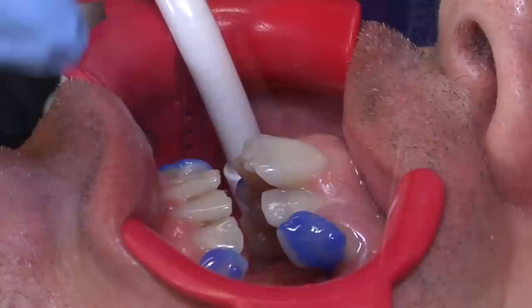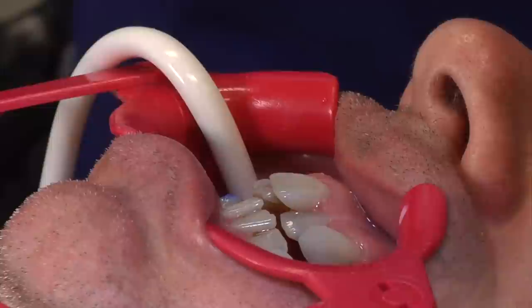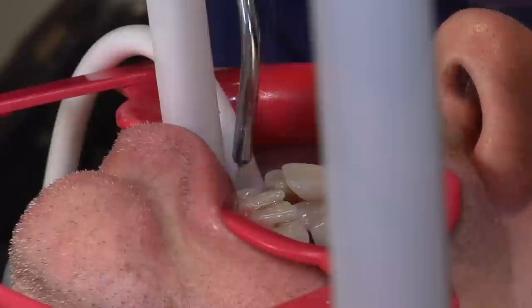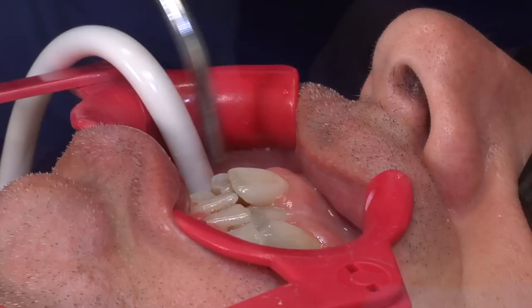Now that the gel has been sitting on the teeth, we're going to rinse it off with water. Once all the gel has been rinsed off, we want to make sure the teeth are nice and dry. From this point forward, we want to keep them nice and dry, so I'm going to blow air everywhere on the tooth.